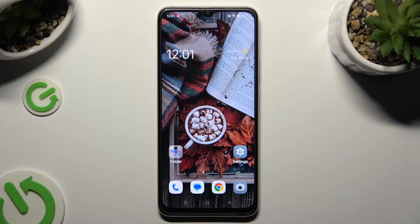Hi, in front of me is Oppo A38 and today I would like to show you how you can set up face unlock.